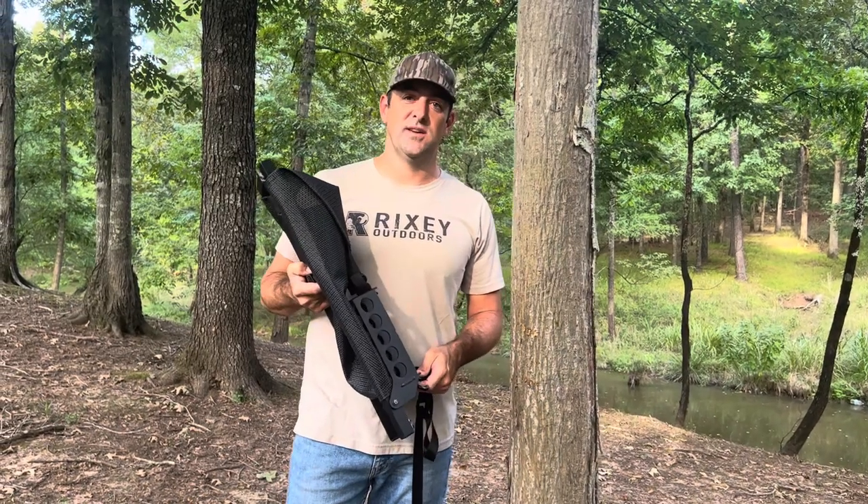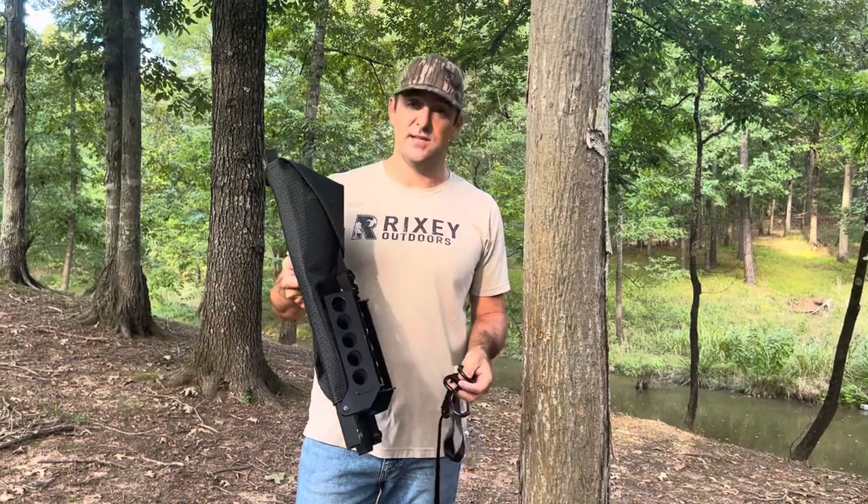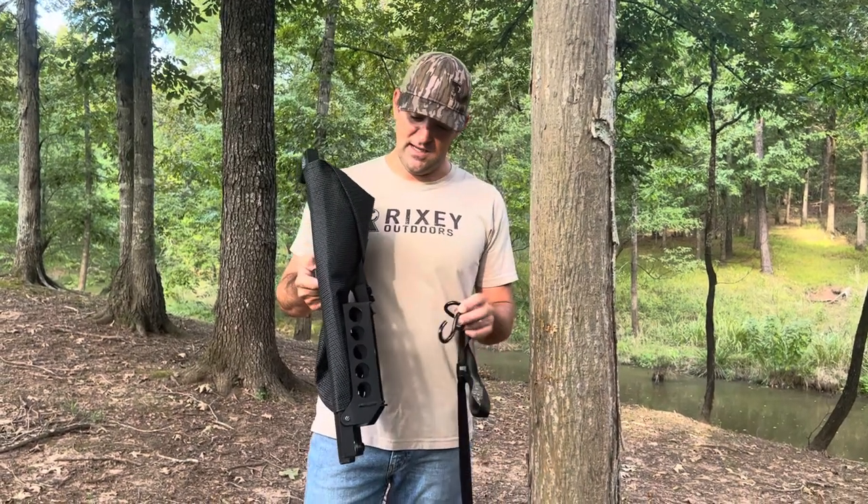Hey guys, thanks for your purchase of a Rixi dog stand. We're going to show you how to use it. It's a very simple product to use, and we've got a couple of tips that make it a lot easier.